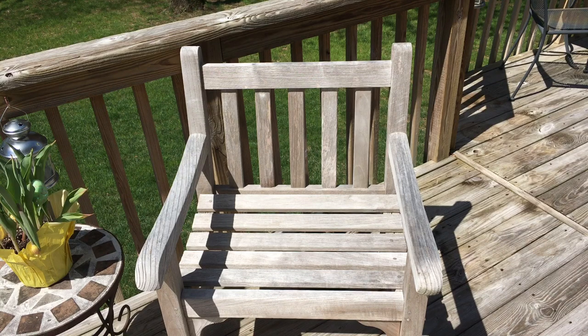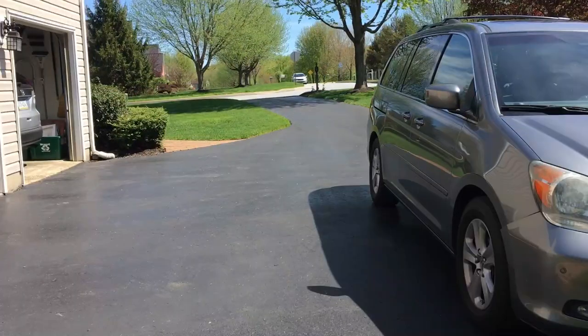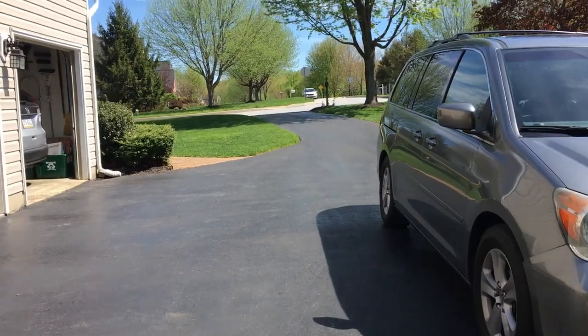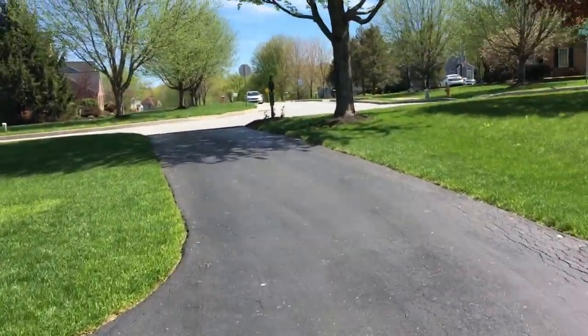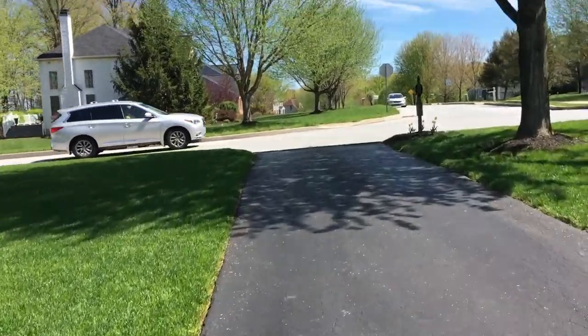To see how steady the gimbal is, I started out here in the driveway. What I did was I basically just walked and jogged up the driveway and back, first holding my phone freehand and then using the Osmo. So let's take a look.